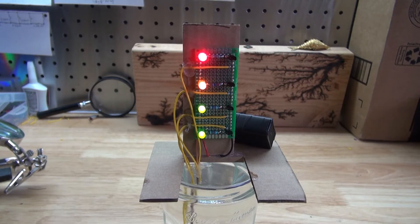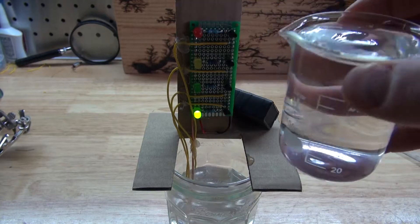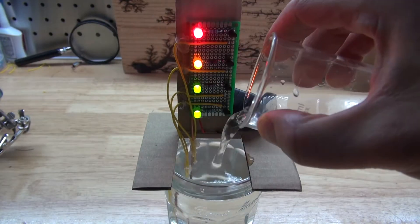Hello and welcome back to SciTiTech. In this video I'm going to show you how to make a very simple step-by-step water level detector device using four BC547 transistors. Let's get started.